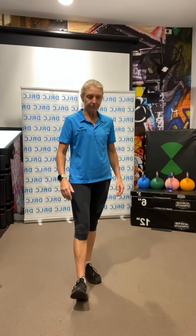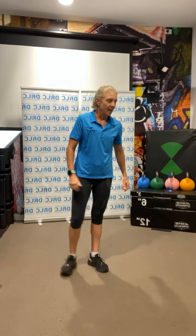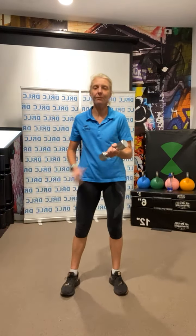Have a little breather before our next set of exercises. Let's have a look to see who we've got on board — Linda and Judy, hi Judy, and Kerry, hi there. Next exercise: we are doing some figure eights through the legs with a weight.